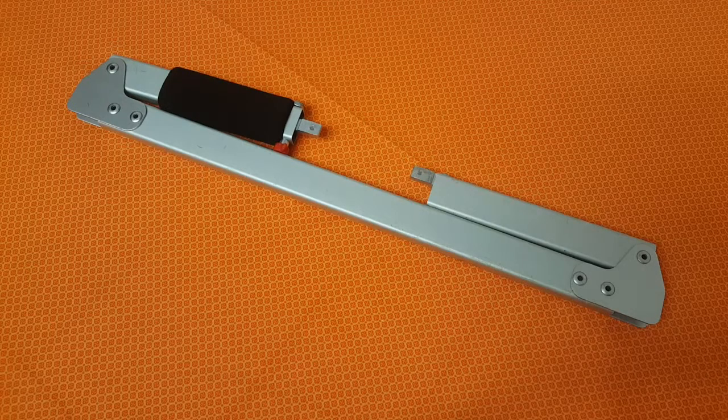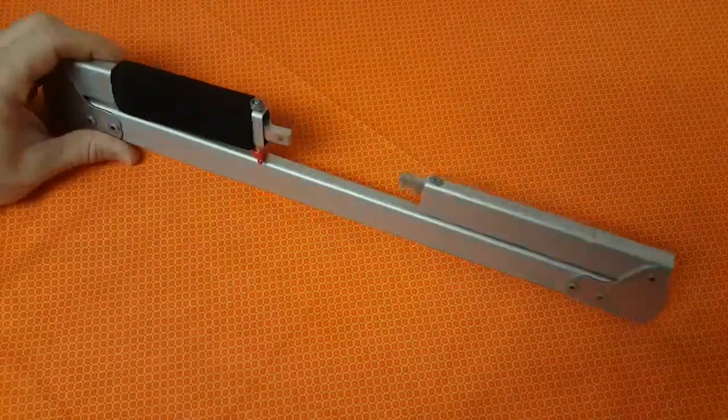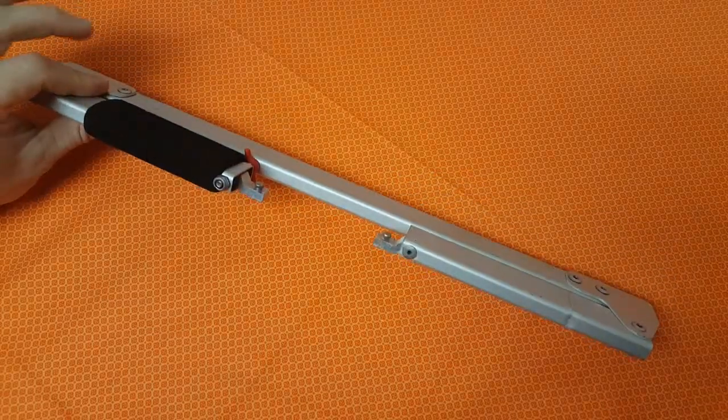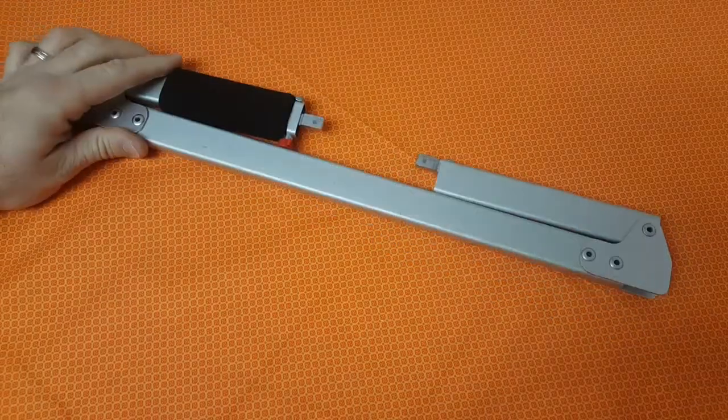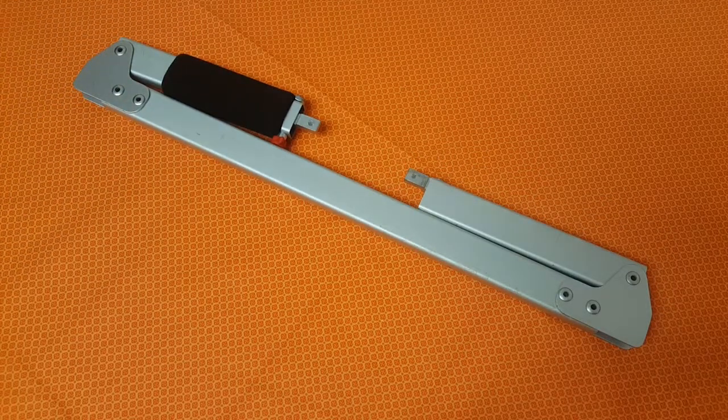Hey everyone, Steve here with At The Ready. Today I've got some good news and some bad news about the Sawvivor saw from Trailblazer. First we're going to talk about the good stuff about the saw. Really, it's a great saw — there's not a whole lot to talk about. This is the 18-inch version. It's 18 inches long, 3 inches wide, less than an inch thick, and it only weighs about 10 ounces. Really awesome saw.